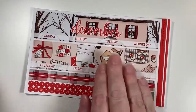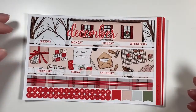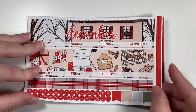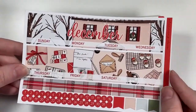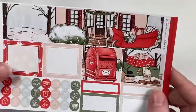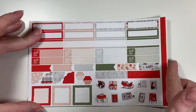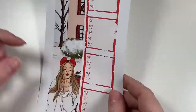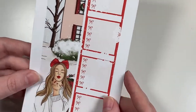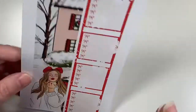I also got the December kit. After seeing this, I'm really sad I didn't use this artwork because it's super pretty. It's called Dear Santa — same layout, super pretty. The letter design is just absolutely gorgeous. I may use the sidebar depending on how it looks. Those are my two monthly kits from Planning Choco.